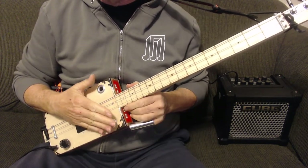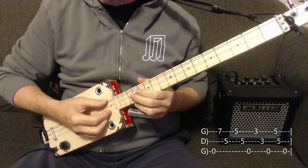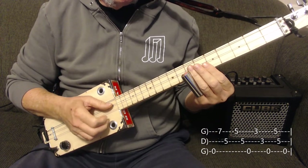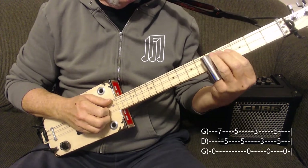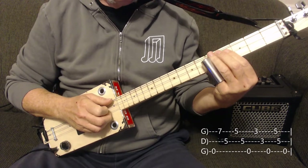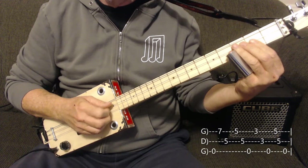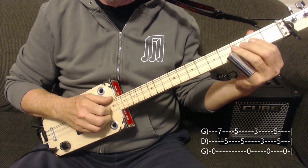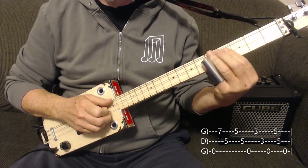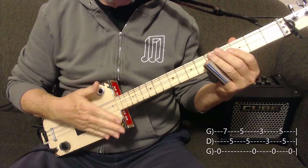The tab should appear down there. It's open on the low string, 7 on the top high string, 5 on the middle string, 5 on the high string, 5 on the middle string again, low string open, high string 3, middle string 3, low string open, high string 5, middle string 5, low string open — that ends the first half.